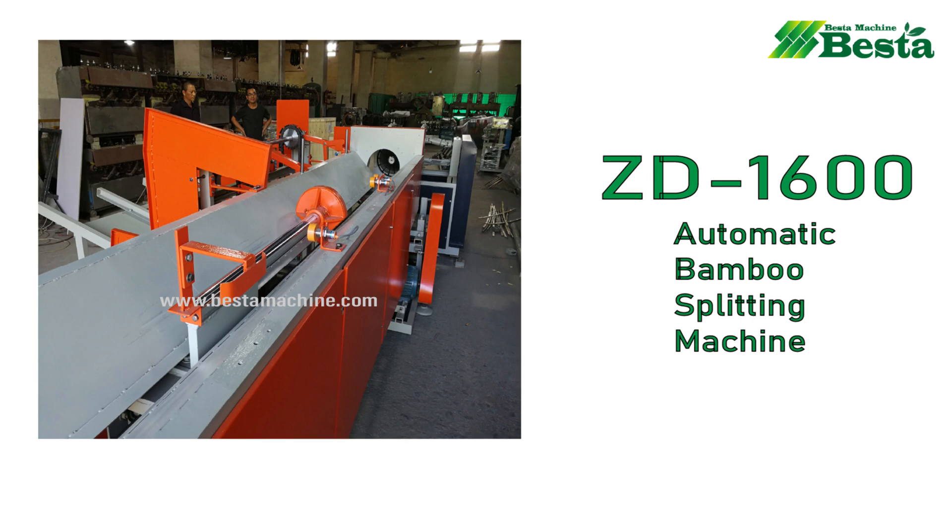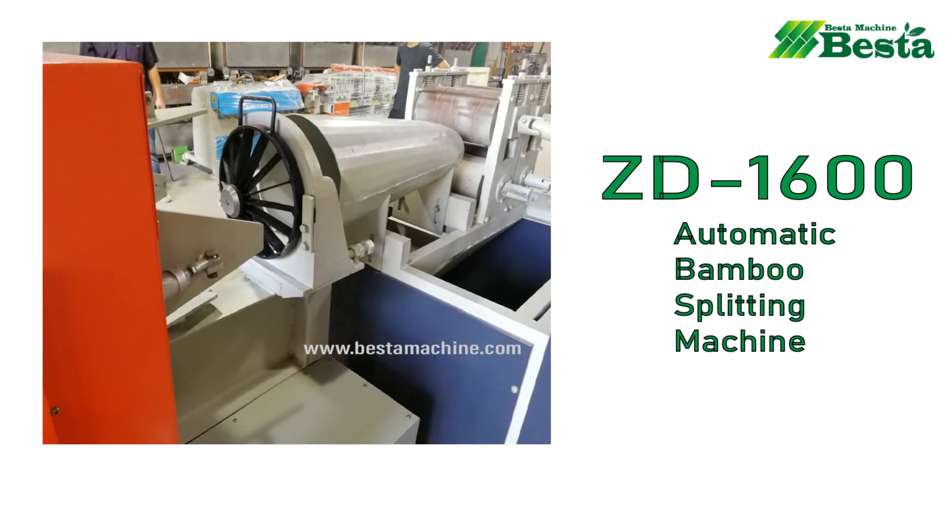This machine can realize automatic feeding, automatic cutting, and also automatic discharging.